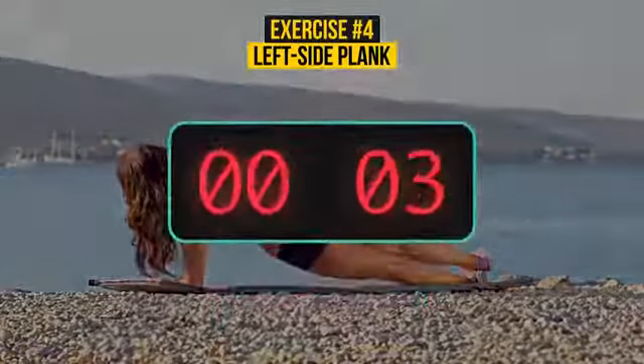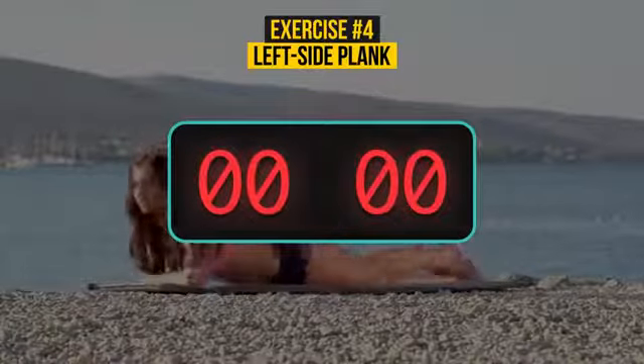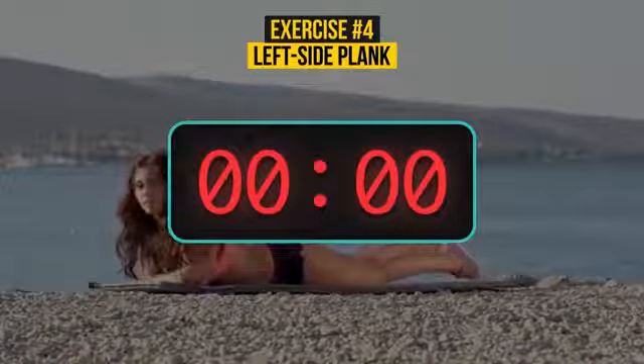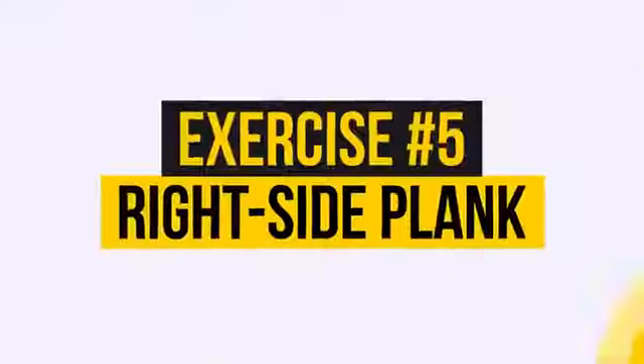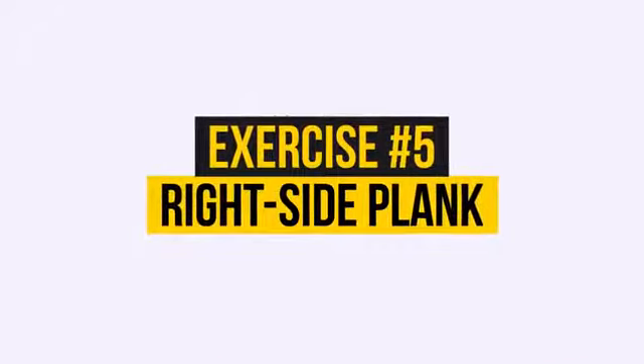5, 4, 3, 2, 1. Well done! Exercise number 5 — can you guess? Right Side Plank.